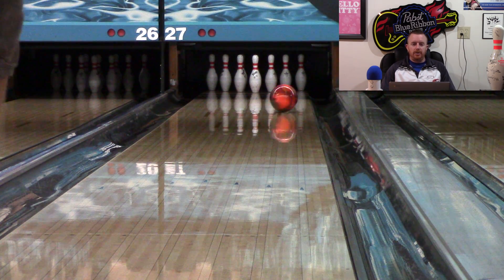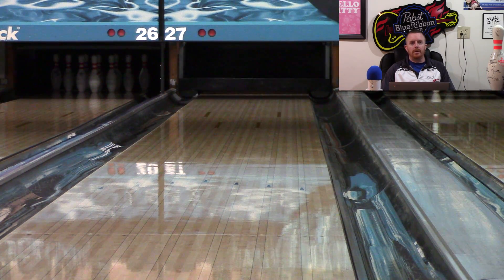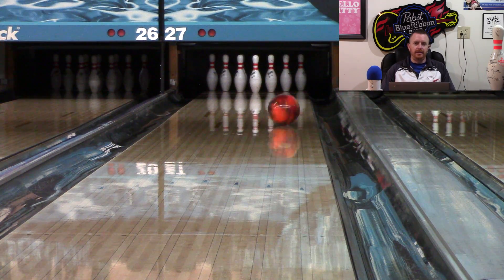Hello everyone, welcome once again to another ball review. This one's for Rotogrip's new HP3 line release, the Daredevil Danger.